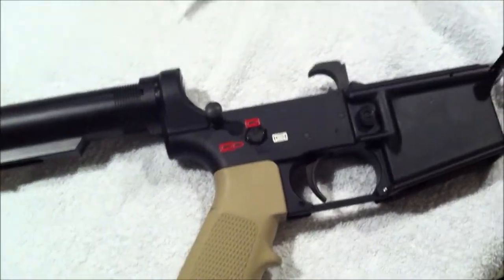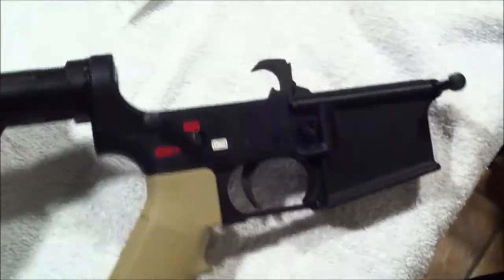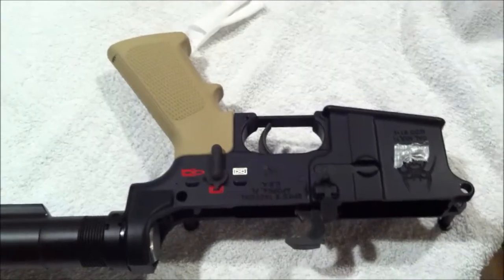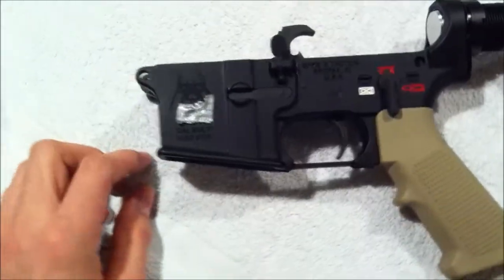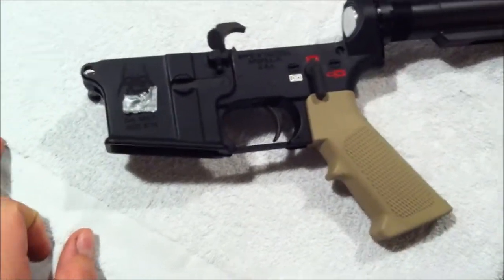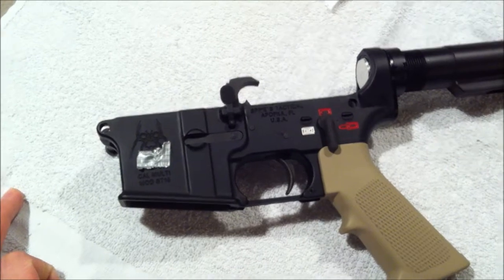So now I'm just waiting on Rock River to get back to me about my upper, and then it'll be complete. Well, I'm close to being complete — I still need to order a single-point sling attachment. My Troy rail still has to get here, and I still need to get a couple other things. I still need to get some sights.